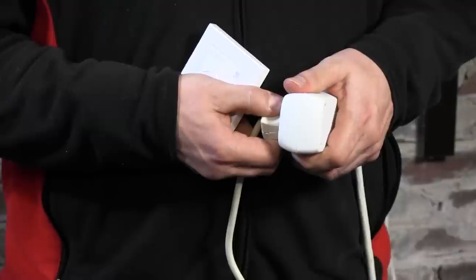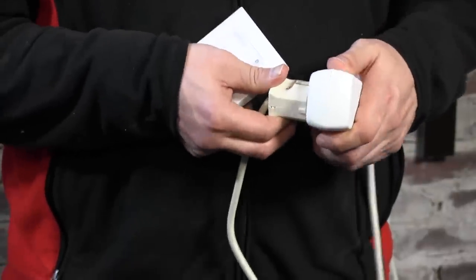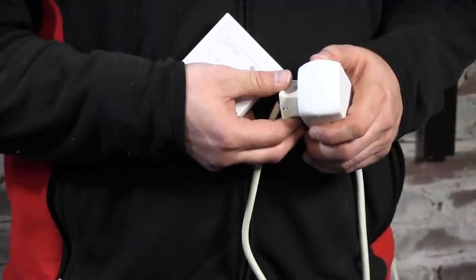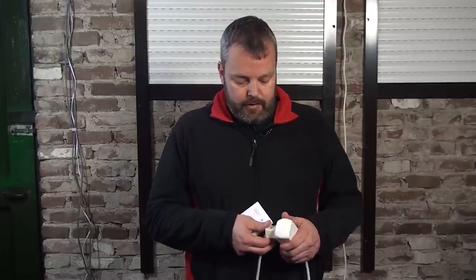I'll show you now how it works. The first thing to do — and this is similar to an RTS motor — you take it off power for three seconds: one, two, three. Plug it back in, count to eight: one, two, three, four, five, six, seven, eight. Off again: one, two, three.